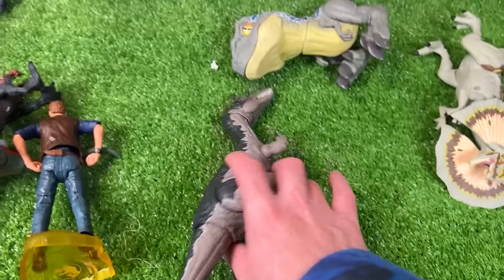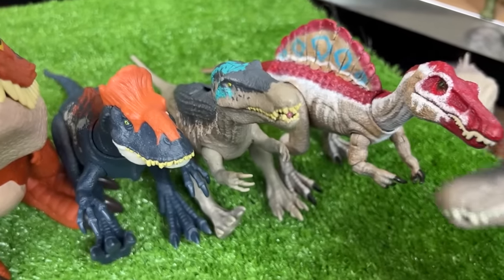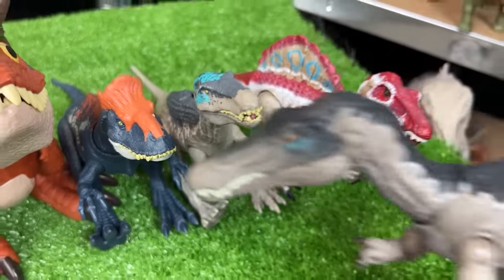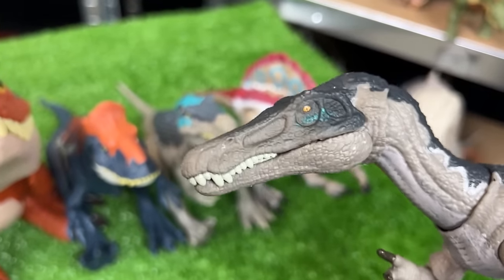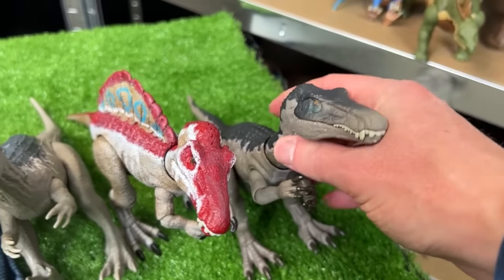Over here is the Hammond Collection Baryonyx figure. It's got pretty similar coloring as this Camp Cretaceous Baryonyx figure right here — it's even got a little bit of that reflective blue coloring on its face. And let's set this one down right at the very end right here.